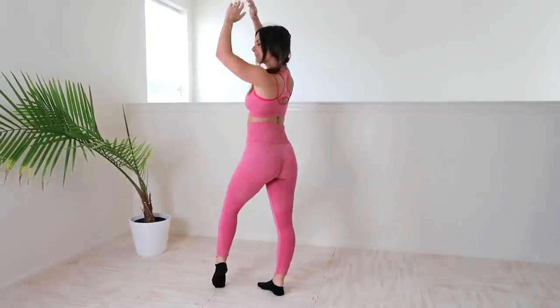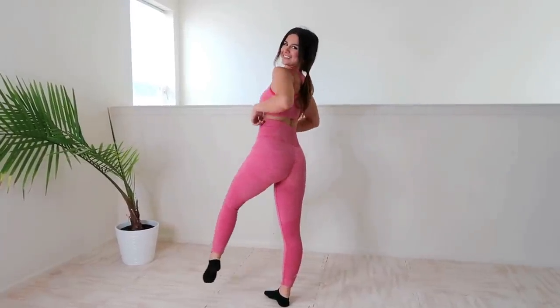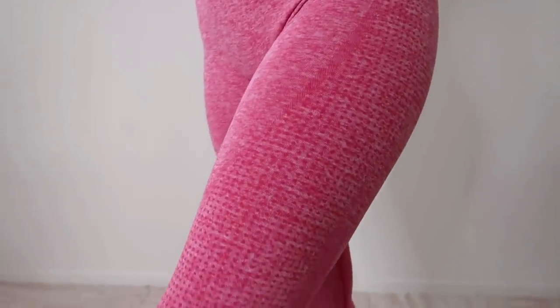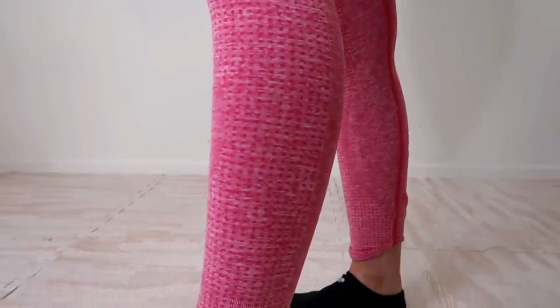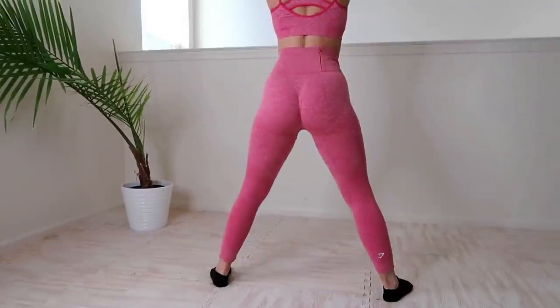I need it. I need that support, the hug around the tush. Absolutely love it, minus the band. It comes high, but it's not even about the height. It's just the whole thickness kind of feels awkward around my waist when I move — just knowing it's extra thick. But other than that, not too shabby. I'll definitely be having a full review, a full in-depth detailed review on this set, maybe doing some comparing and contrasting of the normal original Vital Seamless.